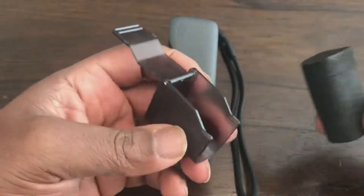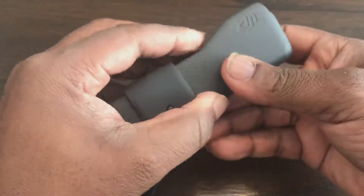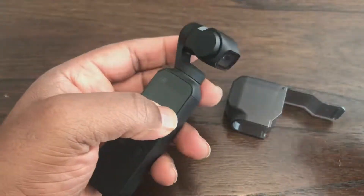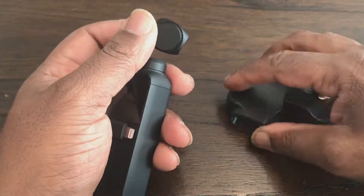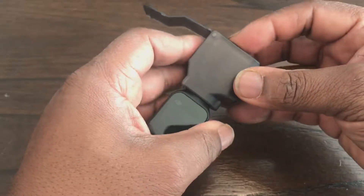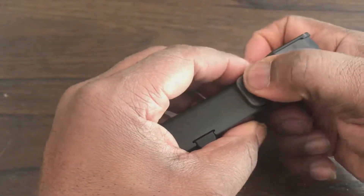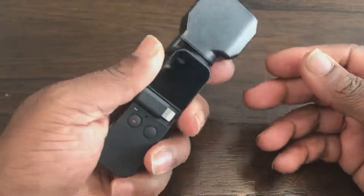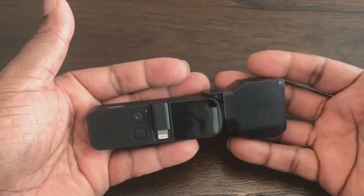You take out the sponge it comes with. Basically, if you don't wish to put your Osmo Pocket back in its case and you're taking a number of shots and just want to move from shot to shot, the Osmo Pocket fits in there like this. That clips, that fastens down, and it keeps your Osmo lens protected.